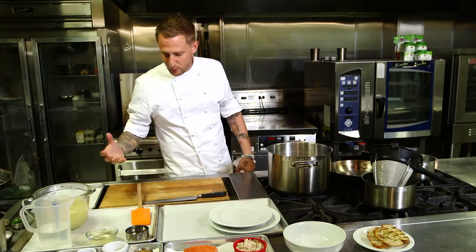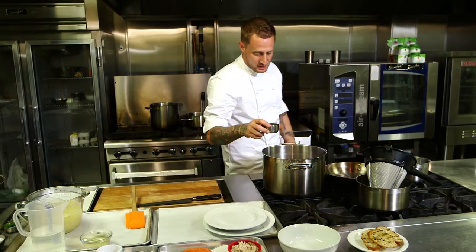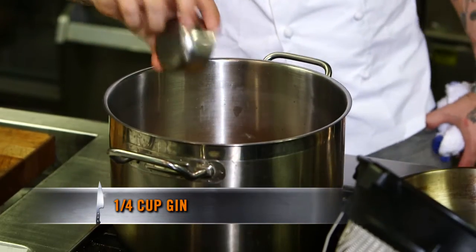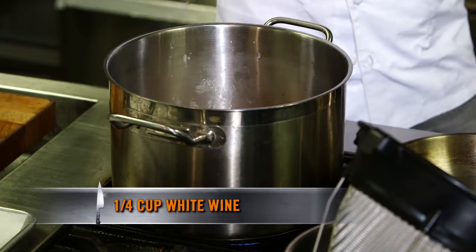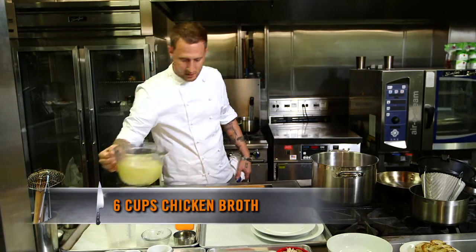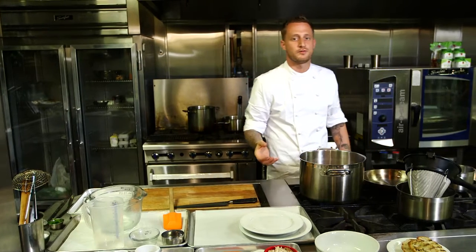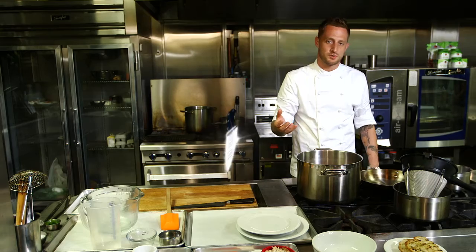Brooke added a few different liquids to this recipe to build the depth of flavor in the broth. First thing she's got in here is a quarter cup of gin, which adds that juniper-y type flavor. We've got a quarter cup of dry white wine, two cups of water, and finally six cups of chicken broth. I'm gonna push this to the back of the stove and let this simmer for about 30 minutes. This liquid is gonna be the same liquid we use to poach our salmon as well.